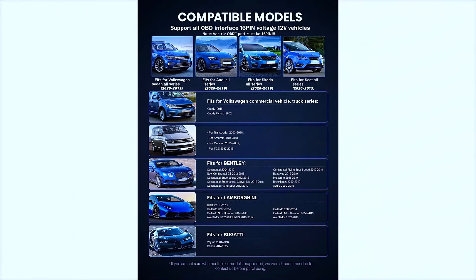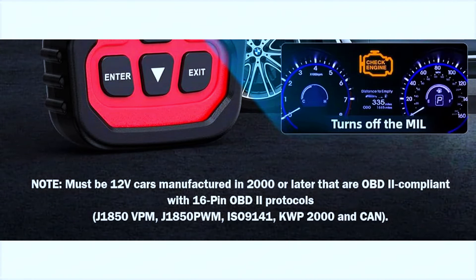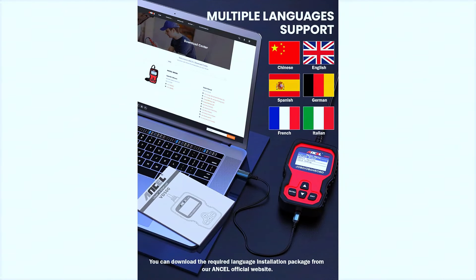The VD5000 OBD2 scanner is specifically designed to diagnose Volkswagen Group vehicles — VW, Audi, Skoda, and Seat — 12-volt 16-pin vehicles, but can also be used with other 12-volt non-Volkswagen cars and light trucks, non-electric vehicles manufactured in 1996 or later that are OBD2 compliant with standard 16-pin protocols: J1850 VPW, J1850 PWM, ISO 9141, KWP 2000, and CAN.